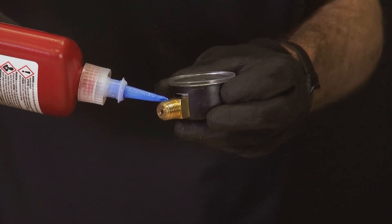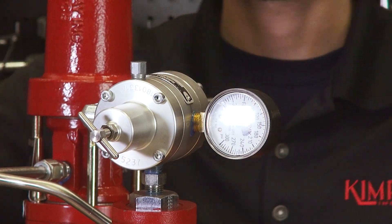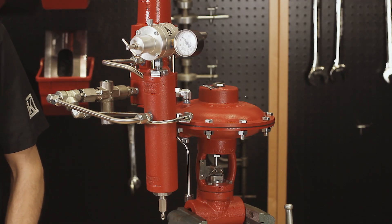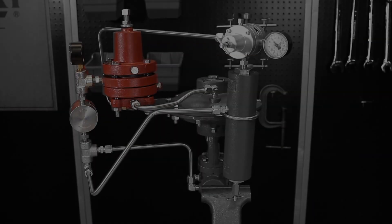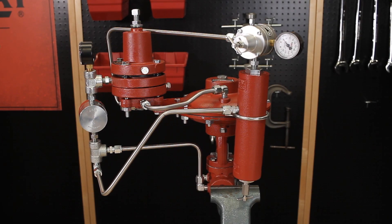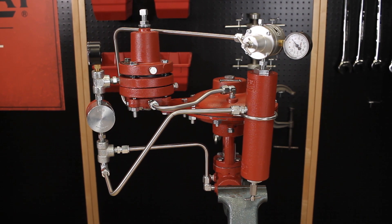Finish by installing a pressure gauge on the supply gas regulator. For this package you may be using a 30 HPG pilot instead of a high pressure pilot. For this configuration the assembly will be the same but the tubing lengths and angles will look different.